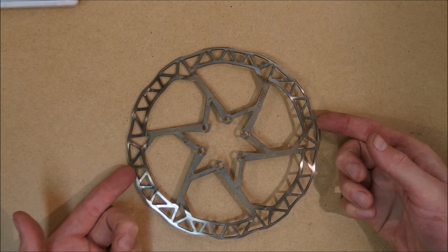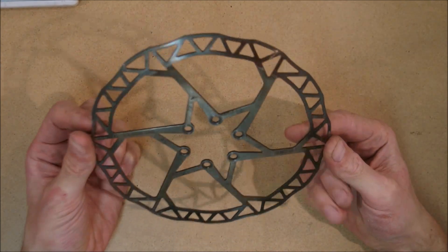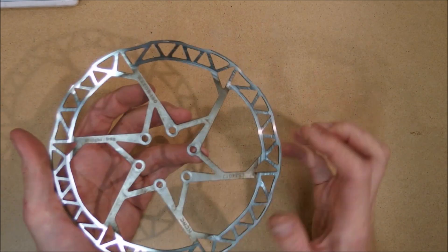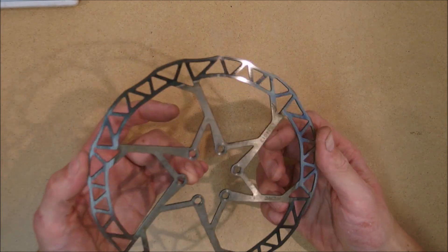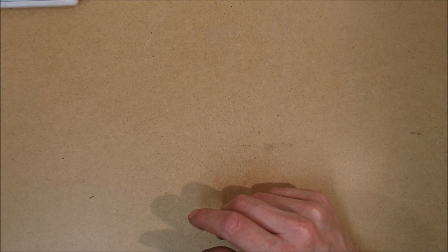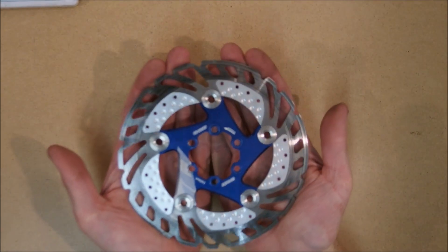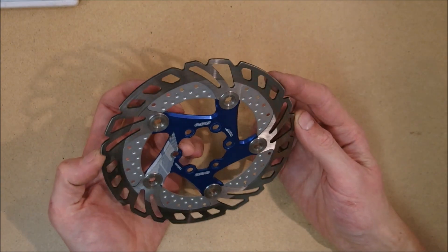I've been shopping around for a replacement for this KCNC 180mm razor rotor ever since it has become so warped that it started sagging on me. I guess that 100kg dude on a bike is just too harsh for these lightweight rotors. Anyway, after a brief shopping around on AliExpress because normal people do that, I bought a pair of these beautiful passively cooled floating rotors from China.